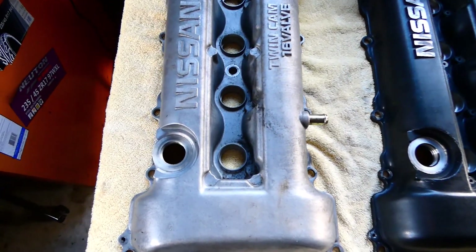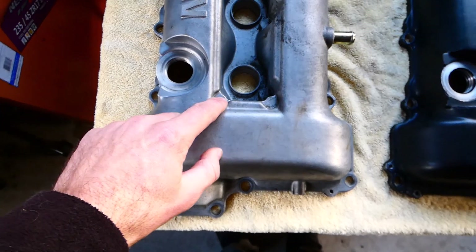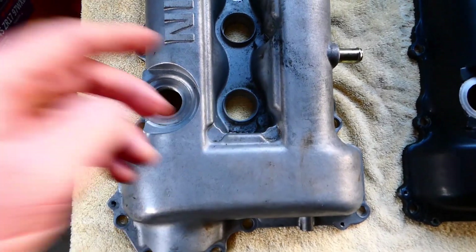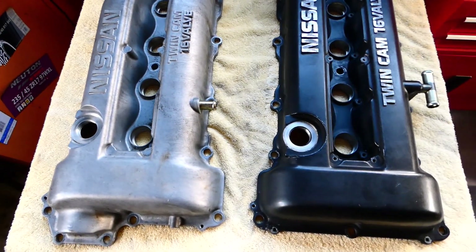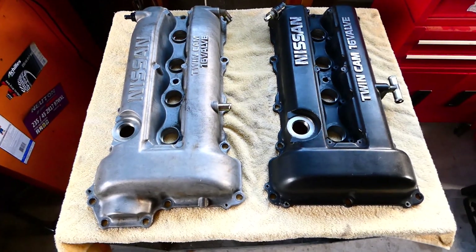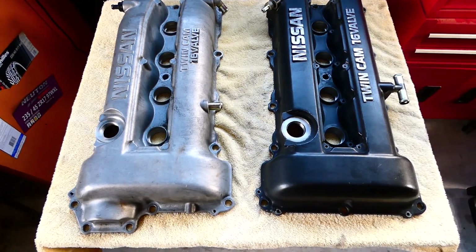The S14 DE is not tapped for any holes to mount coil-on-plug coils, but my car runs separated coils with HT leads so it's not a problem for me.